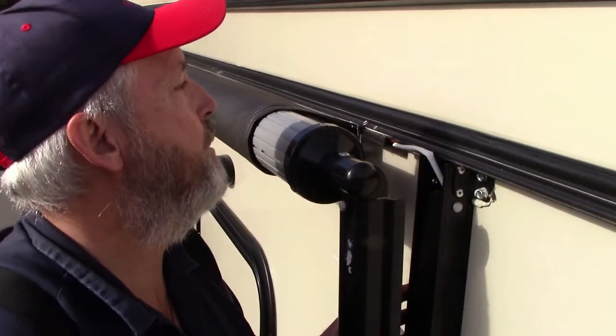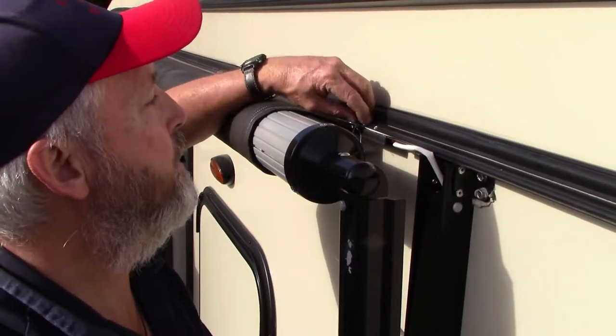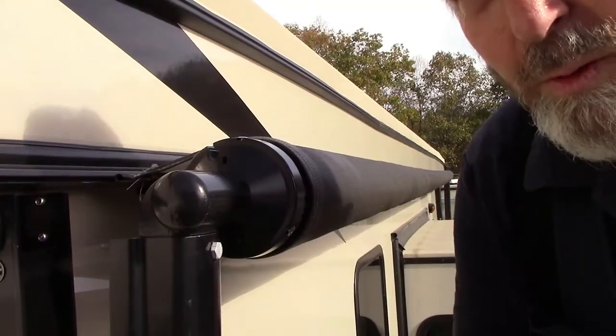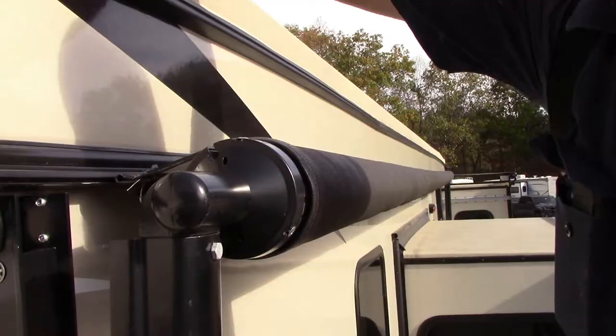A lot of times they put the screw way back in the fabric, but I like to just put it right at the edge of the fabric. All right, we're on the other end now and I'm going to shoot a screw in here too.